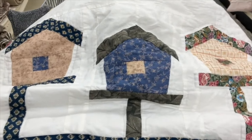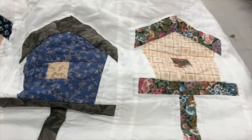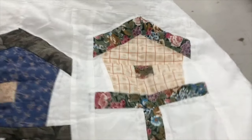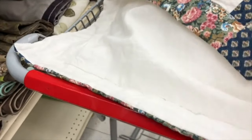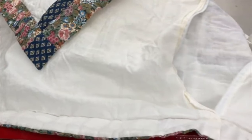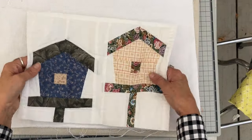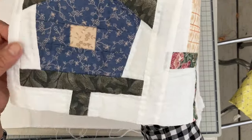Hi everyone, it's Julia. I'm working with these wonderful bird houses that came on a pillow sham that I thrifted. I'll put that thrift haul down below — I did a trip to the thrift store, and if you missed that video I'll link it below. There were three of these wonderful bird houses on the pillow sham. One I already used in another project — I put it on the back of a shirt and it actually sold at my summer shop — but I have these two left.